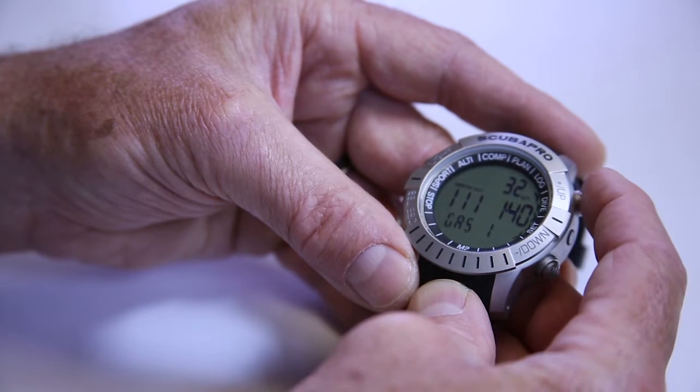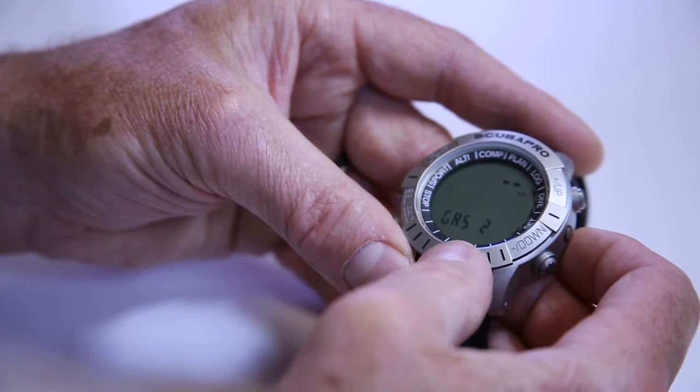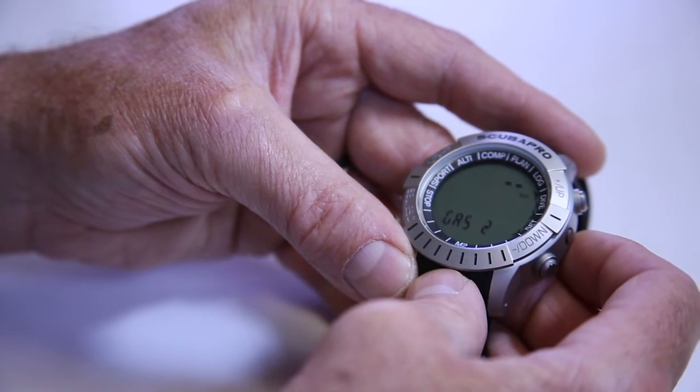If I press the up button, the next thing it's going to offer me is to change gas two. Remember, this is a three gas computer. With a three gas computer, you can have a gas for travel, one for the bottom, and one for decompression — or you could have two decompression gases. Remember, this is a nitrox-only computer, so it would be three different nitrox mixes, or air and two nitrox mixes.